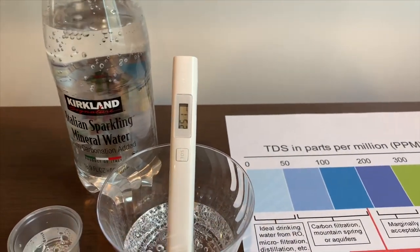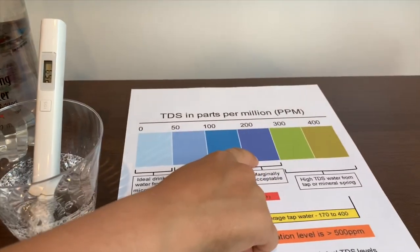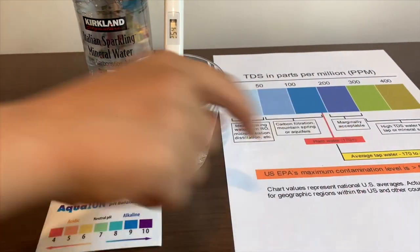It is in the 200. That is okay to drink, and it's average tap water.